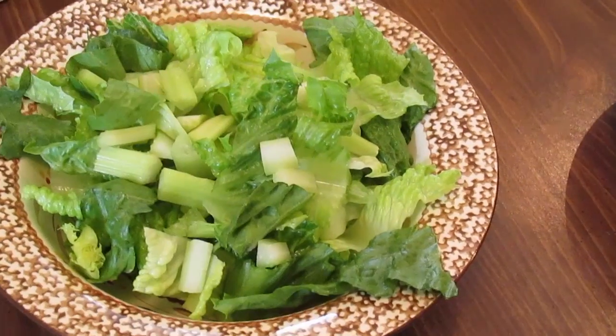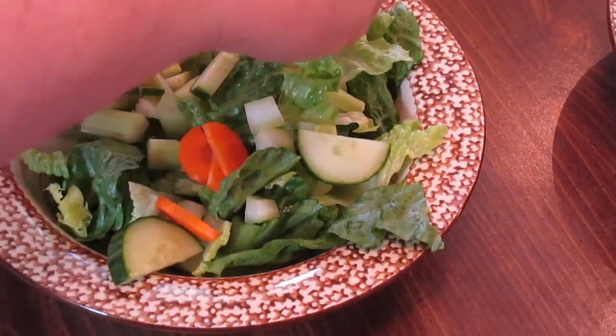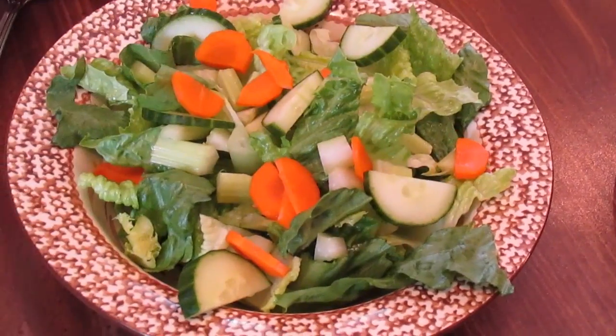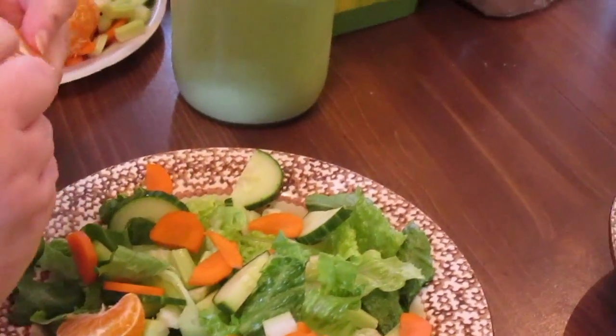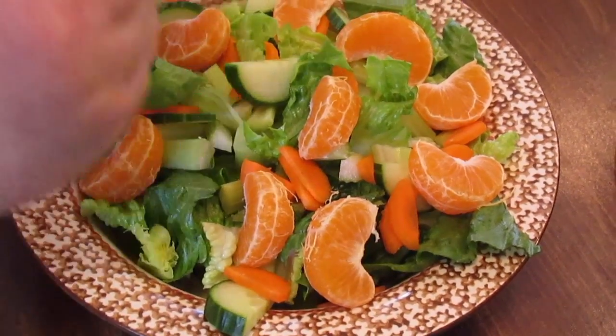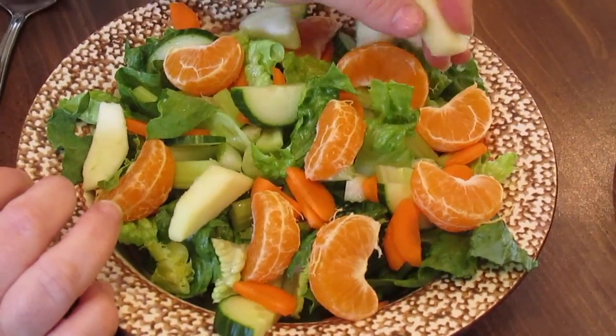We're going to put some celery for crunch, some chopped cucumber, some chopped carrots. You can put any kind of toppings - you don't have to use the toppings that I'm using. I just peeled a little cutie and I'm pulling it off into segments so each salad gets one cutie.